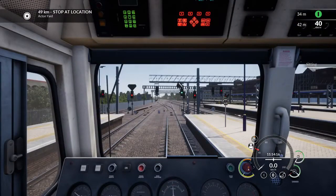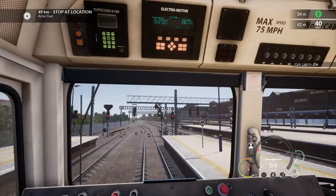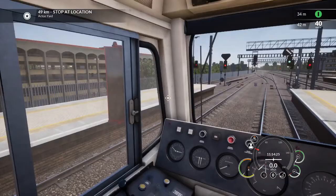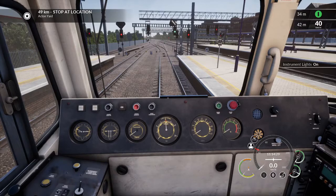We sit down. If we need a cab light, we can switch it on. And I'm going to put on my instrument lights as well. There we go — and we're ready.